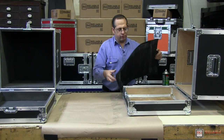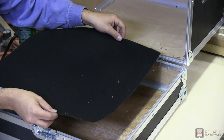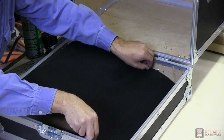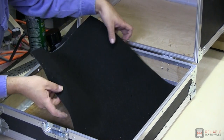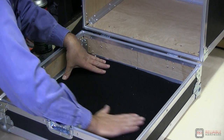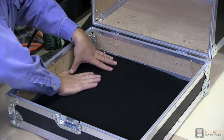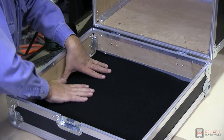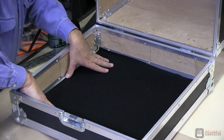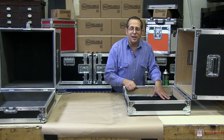We're going to place this right into our case. Make sure you get the edges nice and straight, the corners right into the corners. Press down from one edge, working your way down. You've got a nice fitting piece of carpeting right in the bottom of your case. Press it all down to make sure it's adhering well. Do the same thing to the sides and your case is lined.